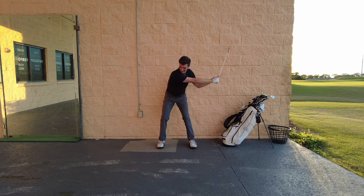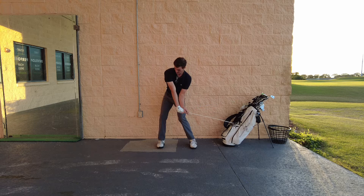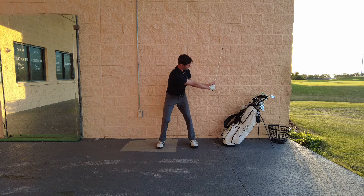Then take your downswing, making sure we keep this club head — this tip of the alignment stick — on the wall for as long as possible, all the way to about hip high. It's kind of exaggerating that shallowing move.